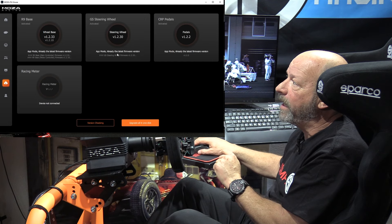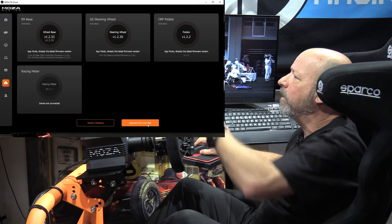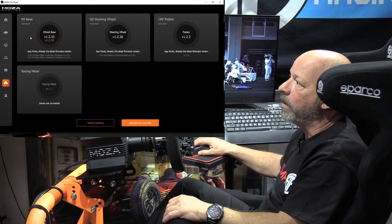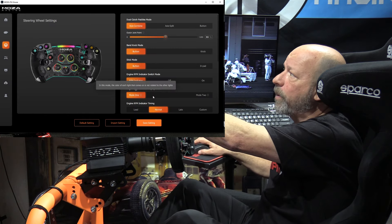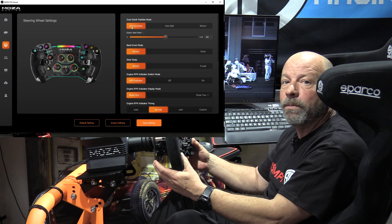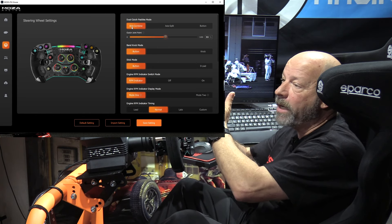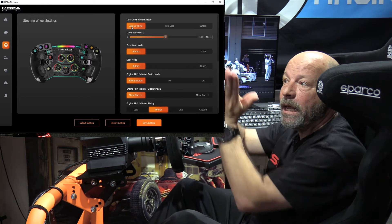We've covered Pit House when we did the wheelbase reviews, but focusing on the wheel rim itself — if you get this brand new, you'll want to go in and make sure you have the latest firmware. It's all automatic; you can just hit 'upgrade all' in one click and it takes care of the base, the pedals, the dash, the wheel rim included. At the wheel rim screen you can adjust things like the clutches — do you want them to act as a combined axis?